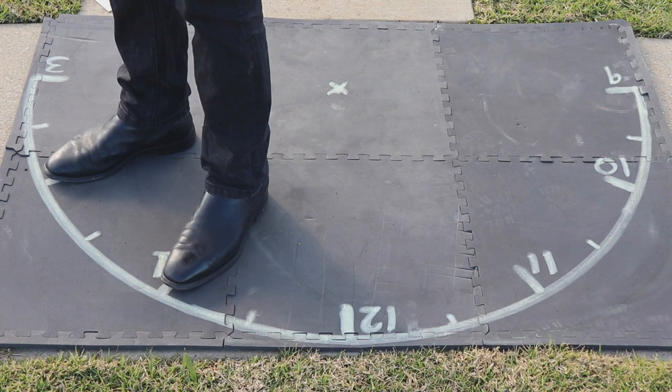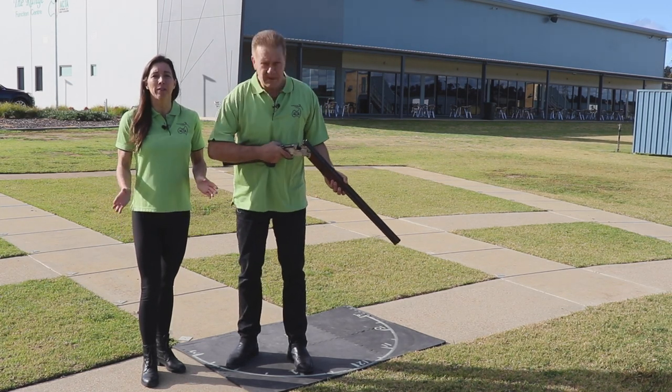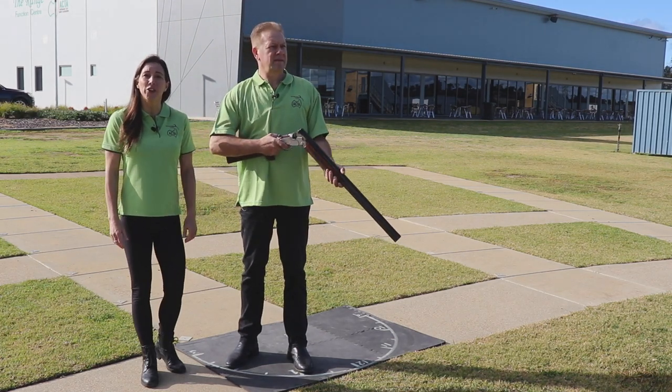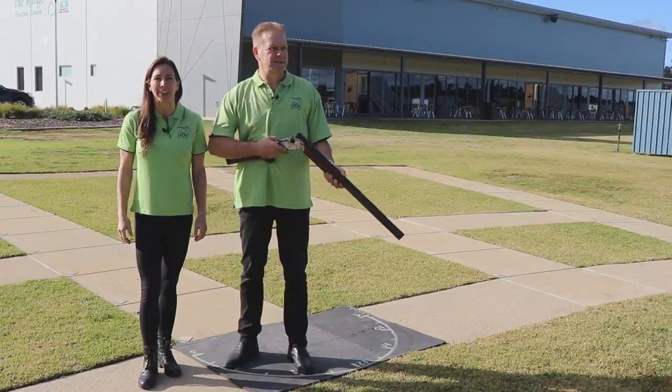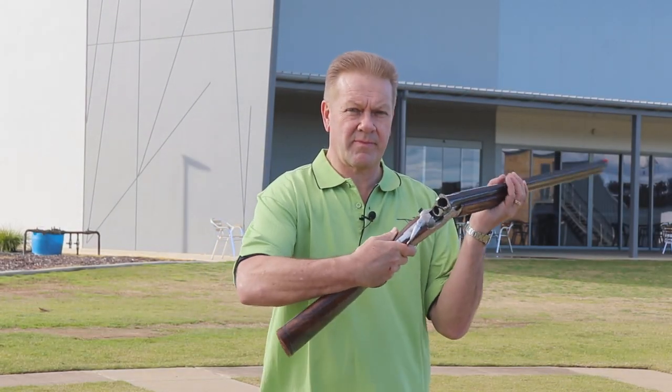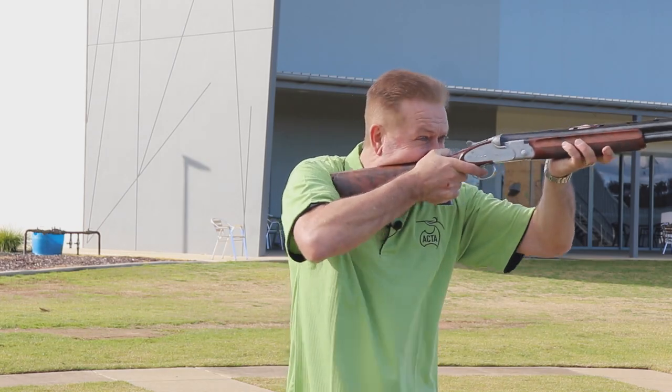Your toes should be touching the outer circumference of the circular clock face. This will allow you to have the center of your body 45 degrees off center, which will allow you to comfortably place the shotgun in its correct position into your shoulder. This position should also allow you to rotate your body in equal degrees both to the left and to the right.